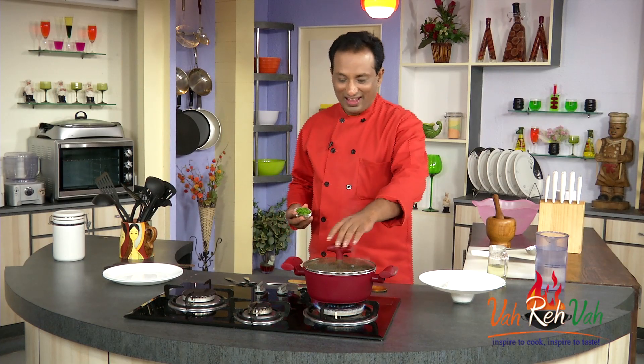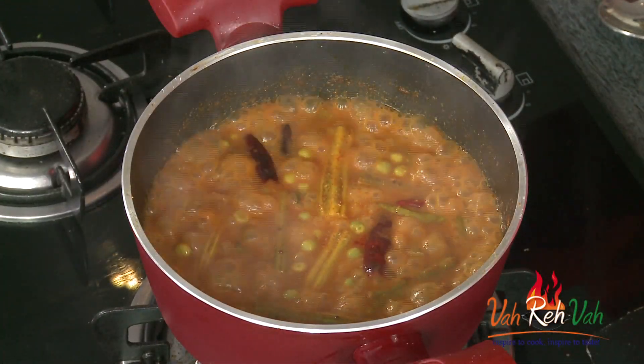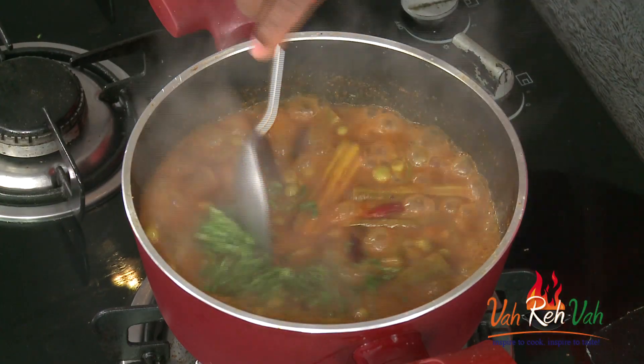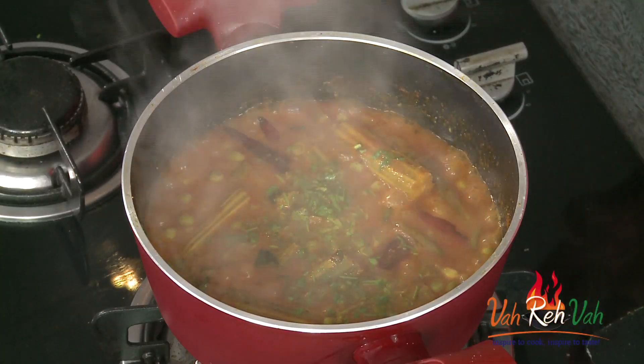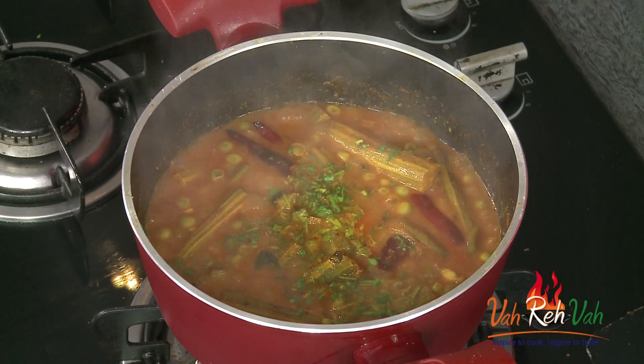Add some more salt — that should be good enough. Put the lid on and let it cook for another 4 minutes, and the drumstick will be cooked perfectly. After a few minutes, once the drumstick is cooked well, add some chopped coriander and that's it.